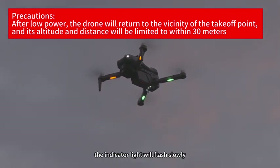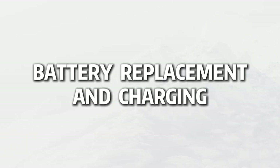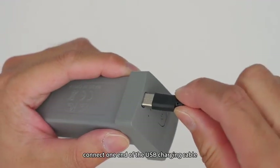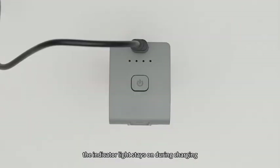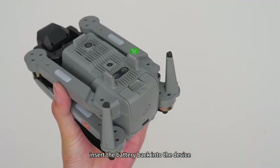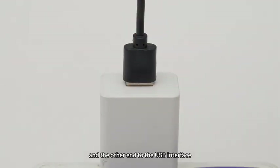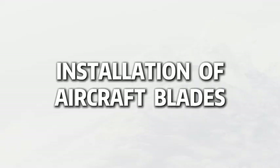Low power return: after the drone experiences low battery, the indicator light will flash slowly and the drone will automatically return to the vicinity of the takeoff point 30 meters away. Battery replacement and charging: press the battery buckle, pull out the battery backwards, and connect one end of the USB charging cable to the battery charging port and the other end to the USB interface. The indicator light stays on during charging; after being fully charged, the indicator light will turn off. Charging takes about 90 minutes. Once fully charged, insert the battery back into the device. Connect one end of the USB charging cable to the remote control charging port and the other end to the USB interface. The remote control charging time is about 60 minutes.